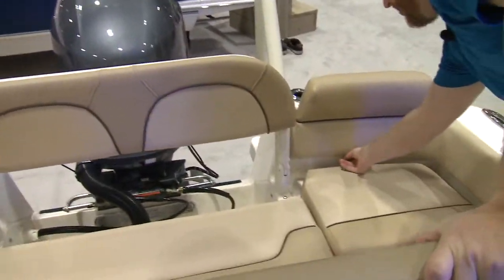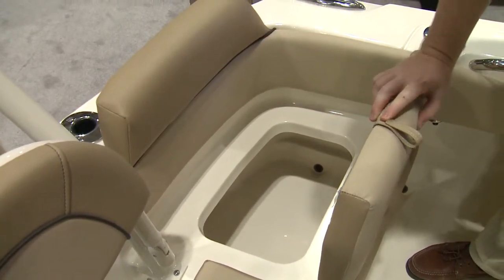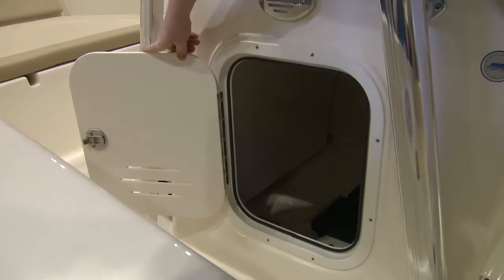Under the port side seat at the transom here, you have large storage — again, with the drain. And within the console, deep storage.